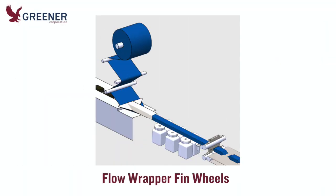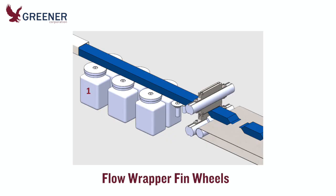Most wrappers utilize at least two and often three pairs of fin wheels. The first pair, typically unheated, works primarily to draw the film tube forward through the wrapper. The second and third pairs seal the fin and guide the film tube forward.